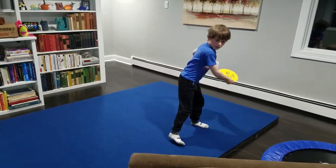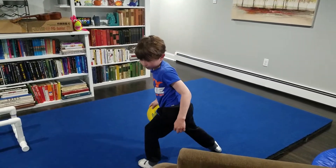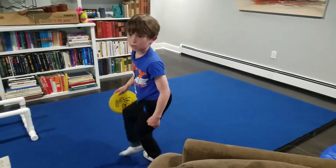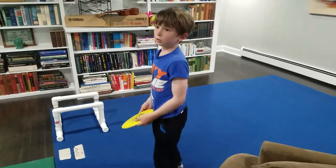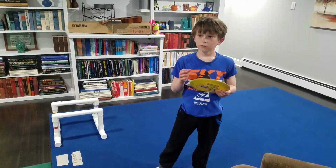And at the end, some people, including me, put one foot forward at the end and release it. That's how you do a backhand throw.